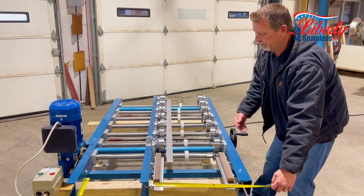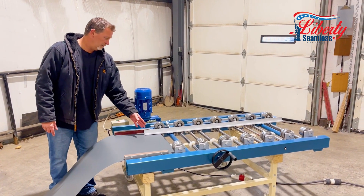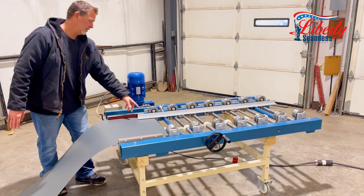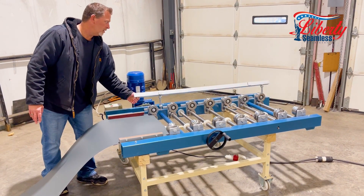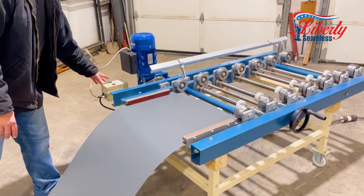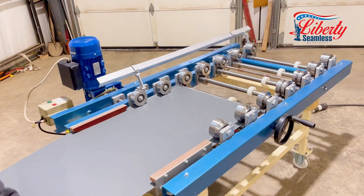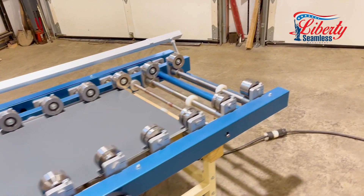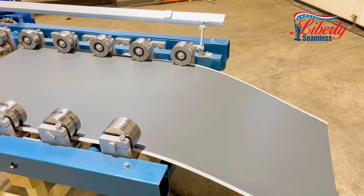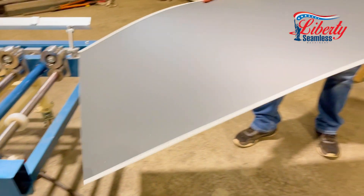We can run our hem on single side as this is set up right now. Now that we did our single hem, we actually change this out to get ready for our double. You just lift up this guard and we expanded out the material. We run the machine feed and this will give you a half inch hem on this side. That's it.